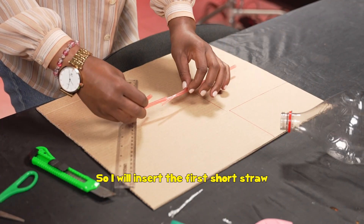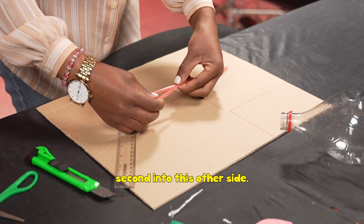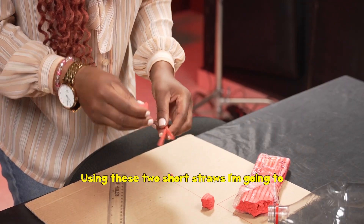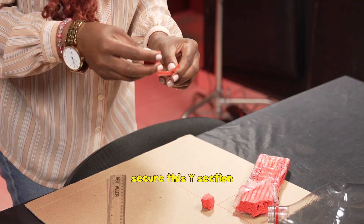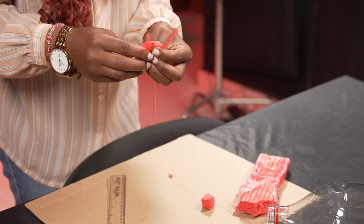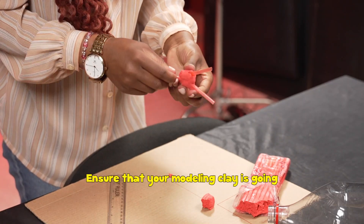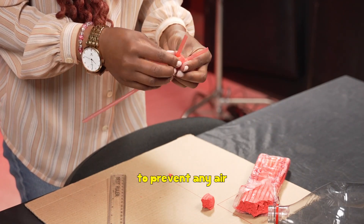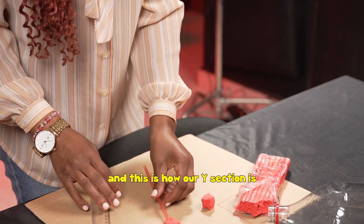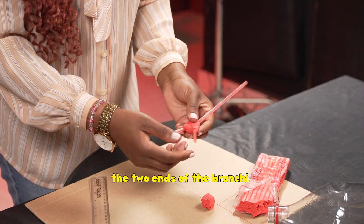Insert the first short straw into one side and then the second into the other side. Using these two short straws, secure the Y-section using modeling clay. Ensure that your modeling clay prevents any air escapes at the wide junction. This Y-section is now complete — this forms the trachea, and the two ends will form the bronchi.